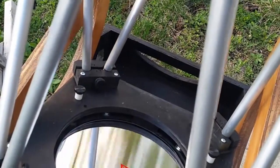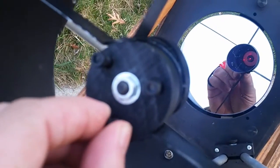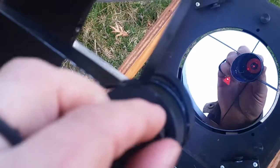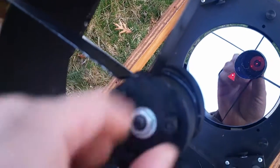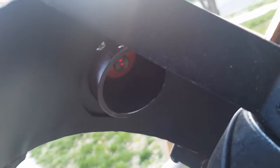The cool thing about this is that for collimation, you just use the top screws right here. You don't have to rotate it down, spin it around, rotate it back, and look through it. You do it with just one hand. Watch — you see the dot come up. All I have to do is rotate this screw and you see the second dot up there.